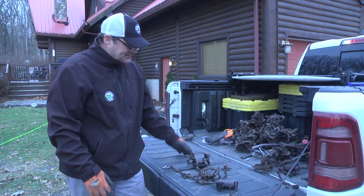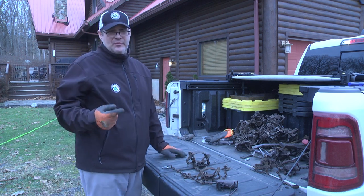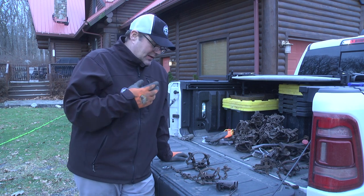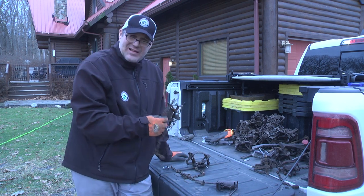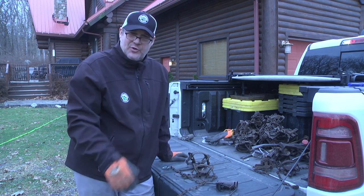A brand new dog proof does not have to be boiled — these are good right out of the box. With the other ones — the one and a half double jaw, the 550, the 650 — any trap you're going to use for canines or water sets, you want to boil those and get them ready to be working. The dog proofs are a whole different animal.